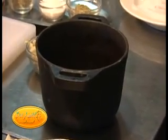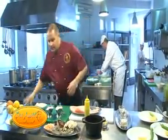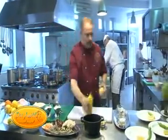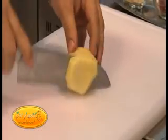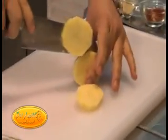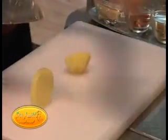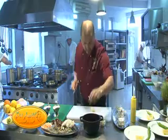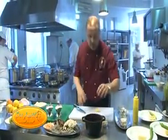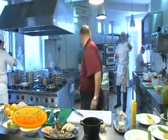O combinație de fructe de mare și legume. Un pat de cartofi - să începem cu feliuțele de cartofi prefiert, trei feliuțe pe pat de cartofi. Și apoi fructele de mare cu un sos butter lemon, împreună punem capacul la cuptor. Iese super!